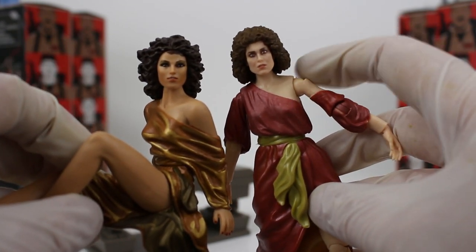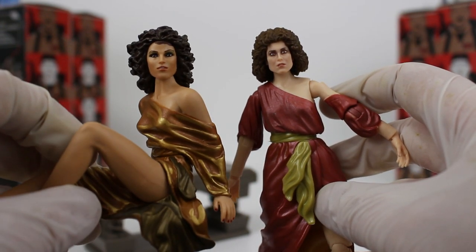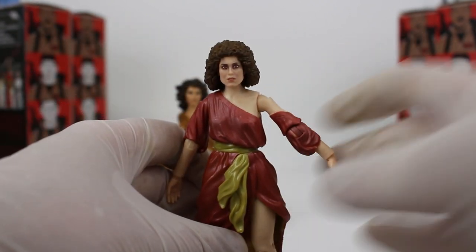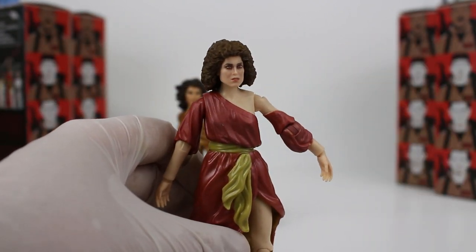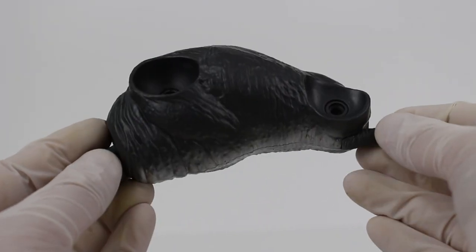But at the end of the day these are action figures, and I love the articulation of the Hasbro figure and also the likeness. Mattel's doesn't look anything like Sigourney Weaver. So let's just praise Hasbro's Dana Barrett figure, because this looks phenomenal.